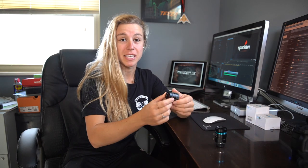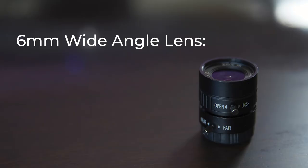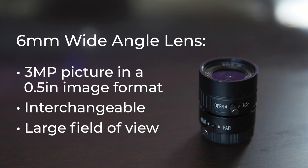One of the things I find really cool about these lenses is just how well they're put together. I mean, this is a standard Sony kit lens and these next to each other feel pretty similar — it's pretty remarkable for how little they are, because they're for your Pi. The 6 millimeter wide angle lens produces a 3 megapixel picture in a 0.5 inch image format that is easily interchangeable using the thumb screw and adapter included in the Pi HQ camera module. This is great for various projects that need a large field of view.